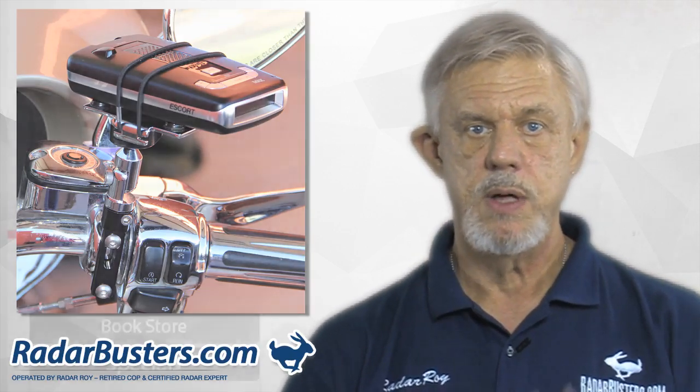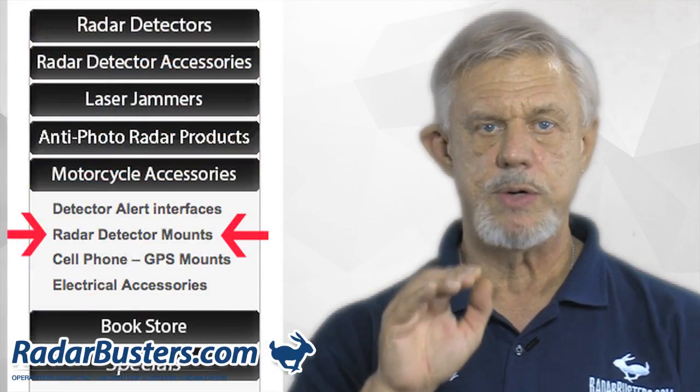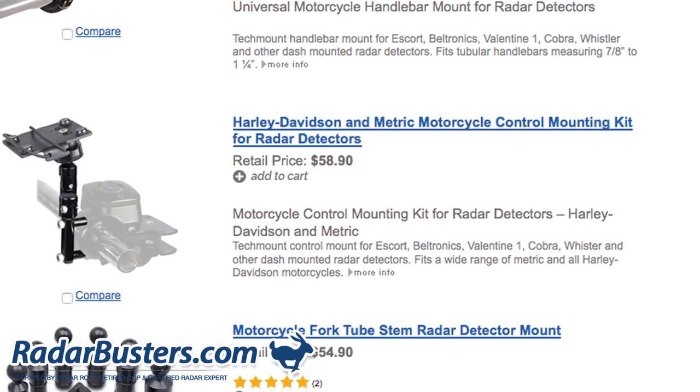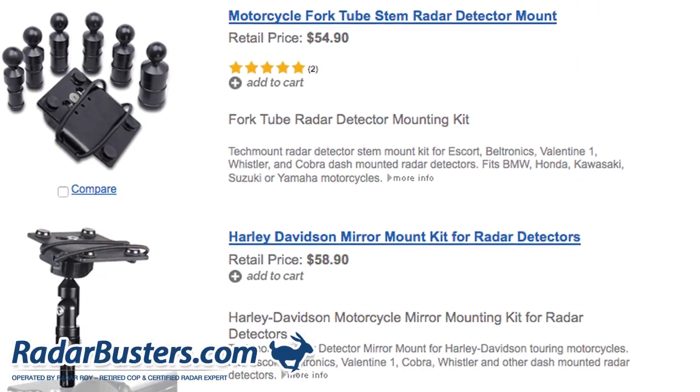Here is what is involved. First, go to our motorcycle accessory page and click on the link for radar detector mounts. Here you'll find a variety of motorcycle radar detector mounting systems from Techmount that will fit virtually any motorcycle ever built.